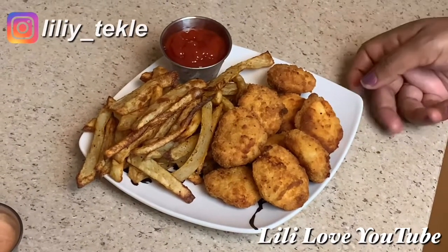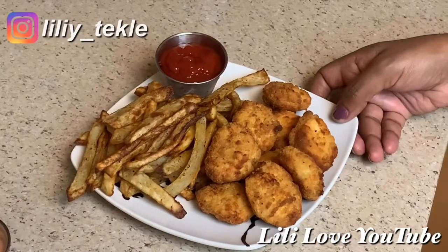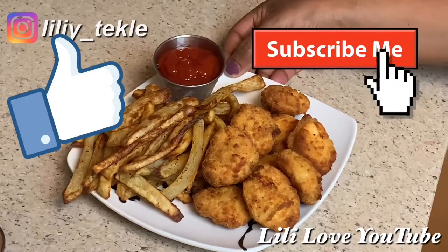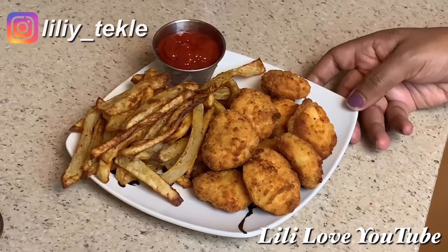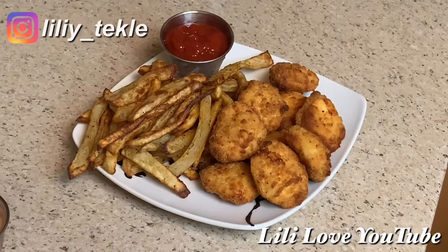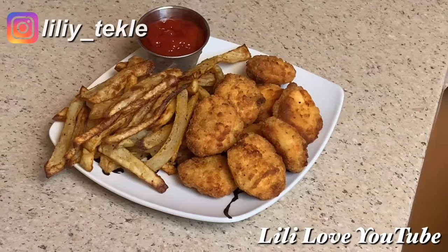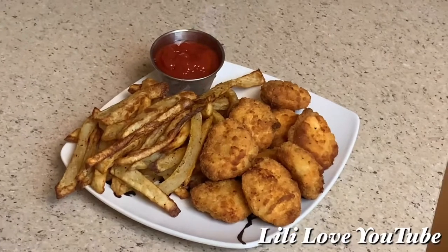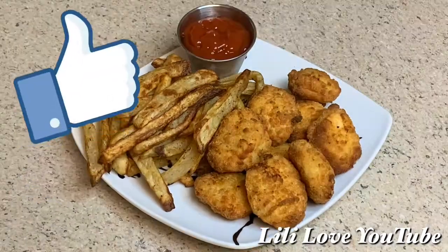If you use the rice, I will be able to make the rice. If you like, subscribe and comment. Please like and subscribe to our channel. If you like this video, please like and subscribe to our channel.